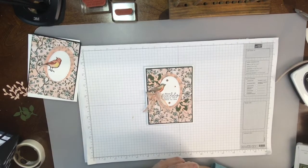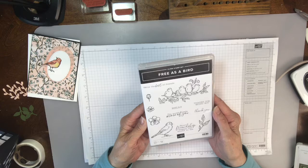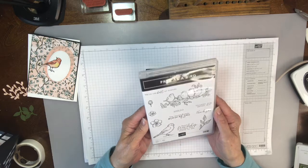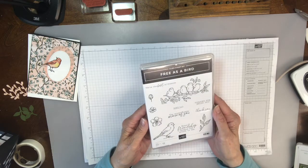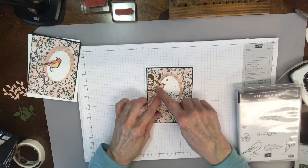Hi everybody, it's Tina Shaw and I'm here with card number two for the week of May the 11th, 2020. This one is a super cute card. I love the birds. I use the Free as a Bird stamp set and I also use the Bird Ballad Designer Series Paper, which is how I cut out the little bird.